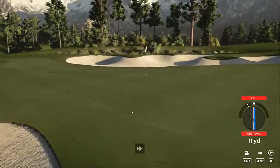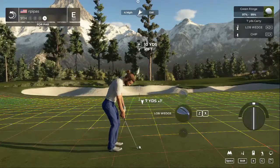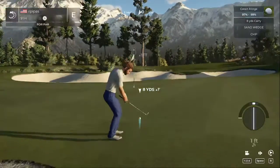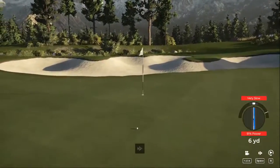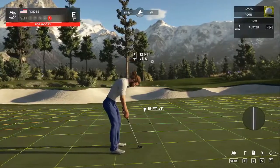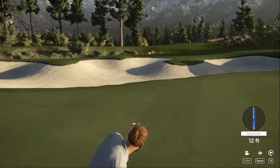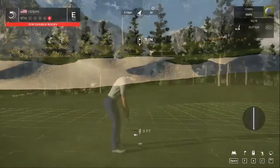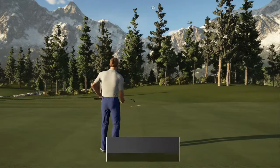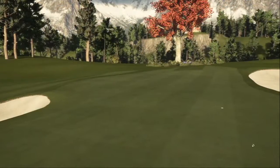Nope. Here's your fourth shot. Here is a 12-footer. This is for bogey — what are we doing? Double bogey putt, here we go. We got the double, two over. Now let's check the standings — you're sitting at two over.